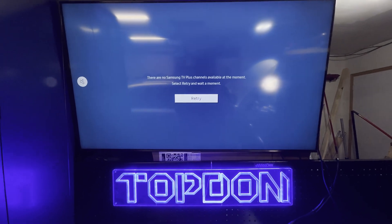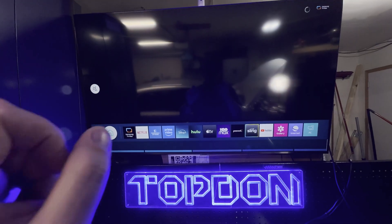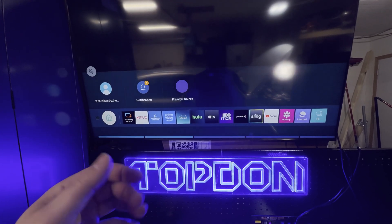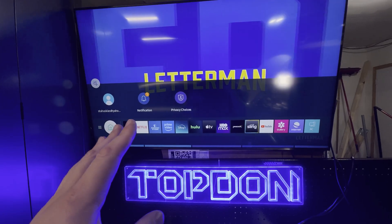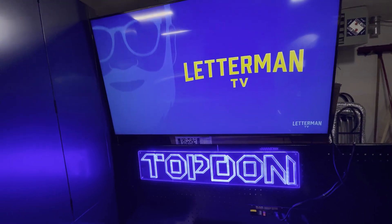In order to make use of the wireless screen mirroring, you need to have a smart TV or a TV with a Roku box connected to it, something that supports screen mirroring. Then we're going to go over to the scan tool and show you how to set it up.